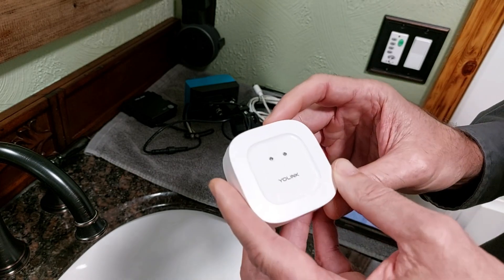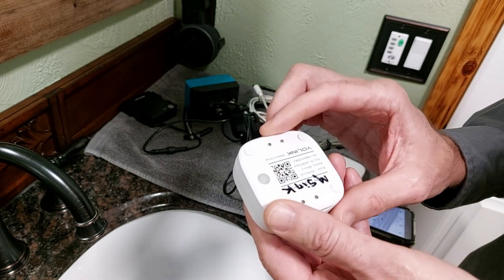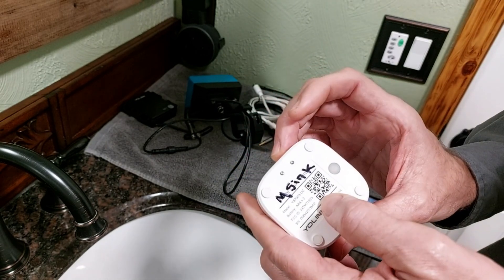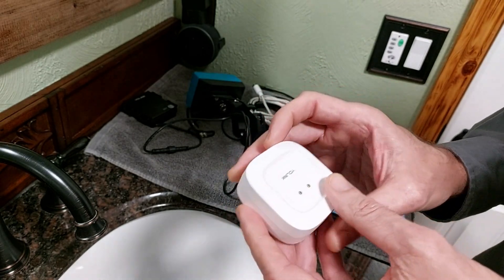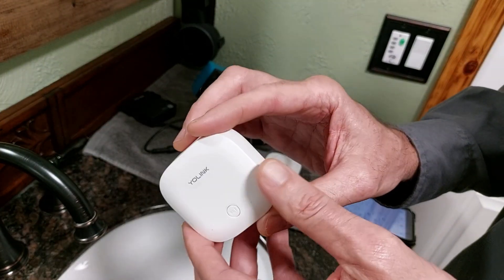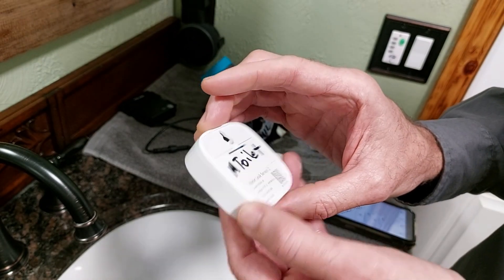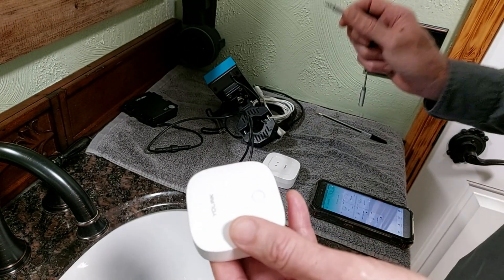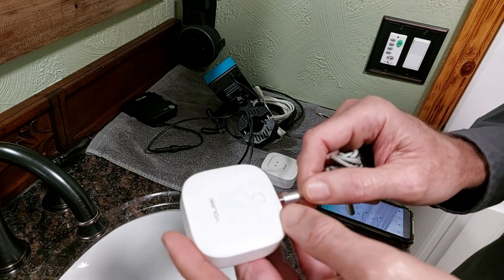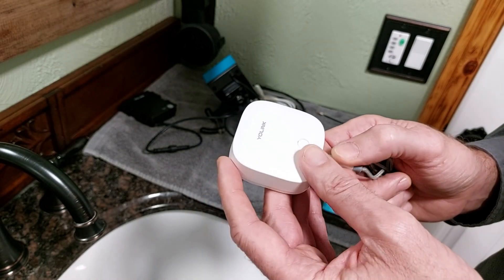They have two types of sensors. A contact sensor with contacts on the top and contact sensors on the bottom. They also have a water leak sensor 2, which allows you to plug in a probe, and if that probe detects water the sensor would activate and cause the valve to close.